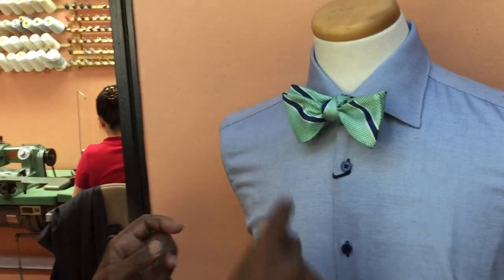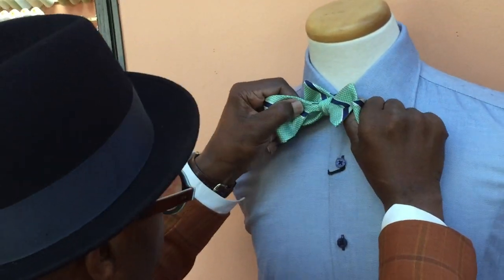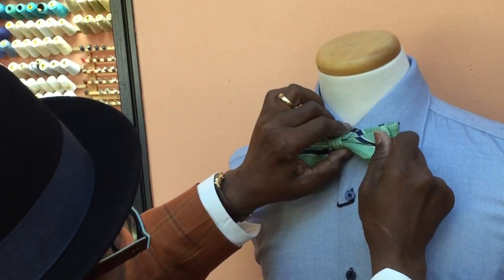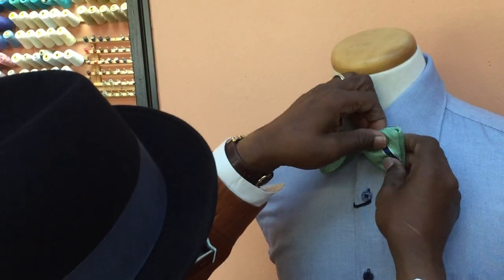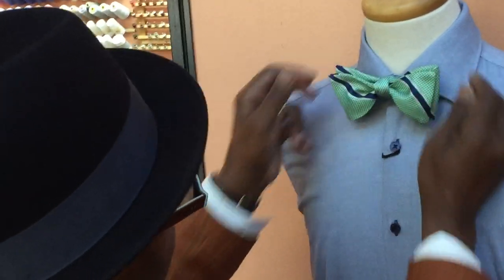If you want it tighter in the middle at the knot, take it and tighten it up. Holding it in the middle, adjusting it, forming it up — and you've got your bow tie. Bow tie tying 101 class. Thank you, sir. Tied again. Thank you, guys.